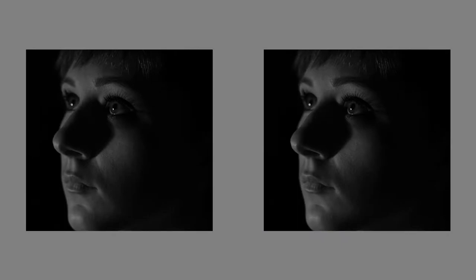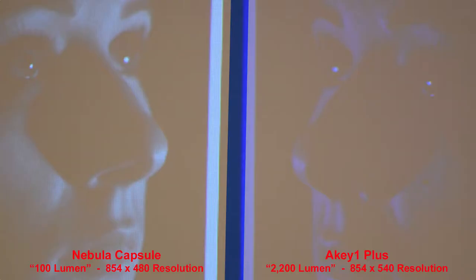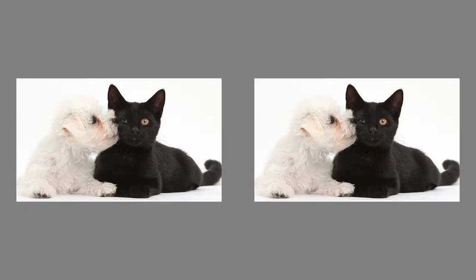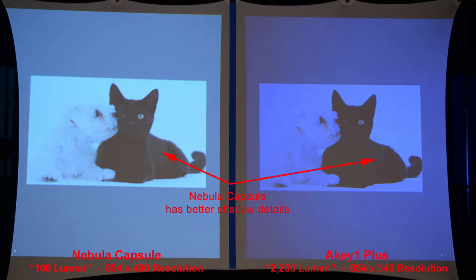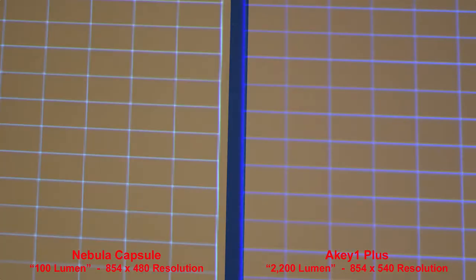Comparing shadow details, the Nebula Capsule has a brighter image with better shadow detail. The AK1 Plus is much darker than the Nebula. This is a good test photo for shadows and highlights — they both have similar highlights in the white dog, but the Nebula Capsule has better shadow areas looking at the cat. Now testing resolution with a series of grid patterns: the Nebula produces a sharper image than the AK1 Plus, and zooming in shows that a little more clearly.